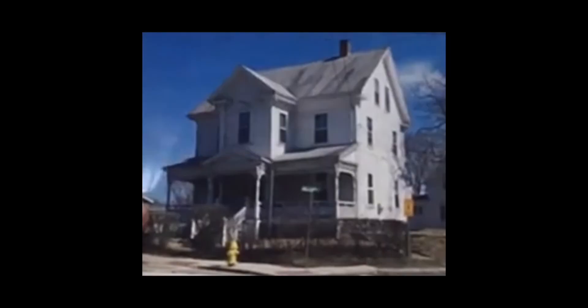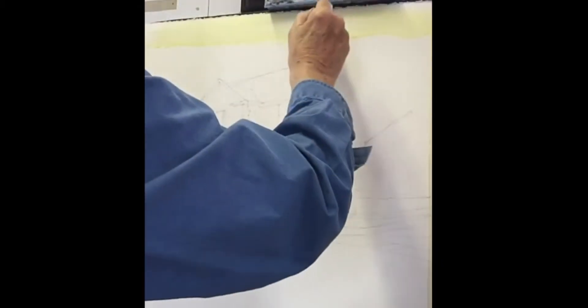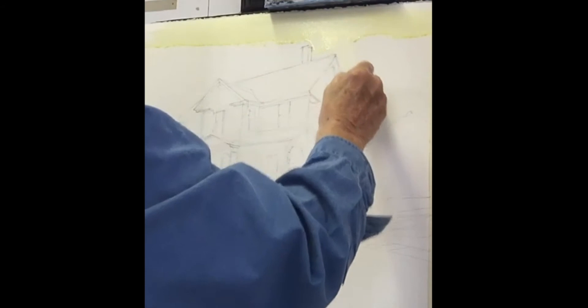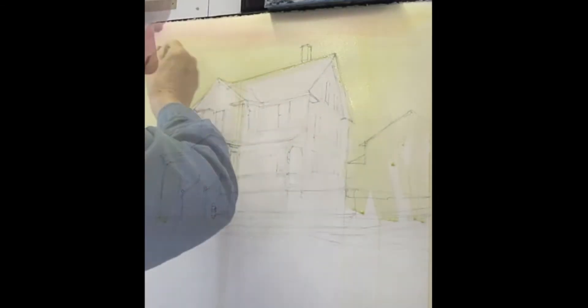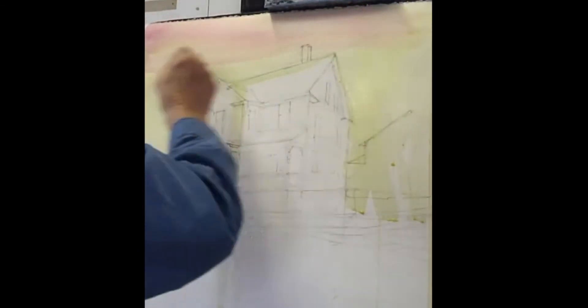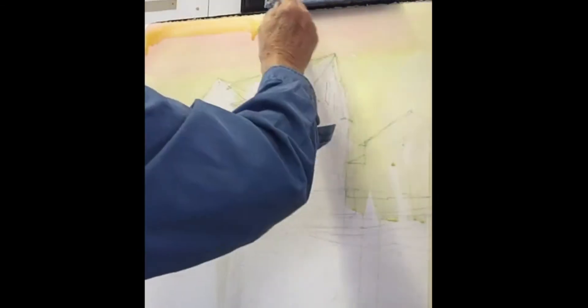Good morning, we're going to do this house this morning. This lesson is really about showing you the form of the house, how the shadows fall on the house, and how to see the difference between the light and the shadows. Let's get started.